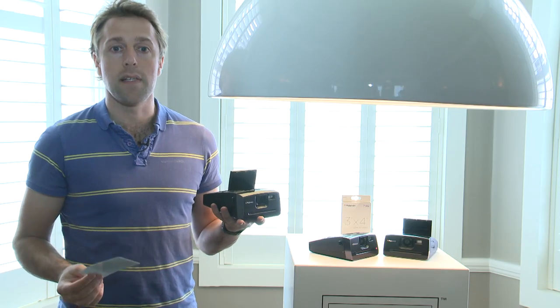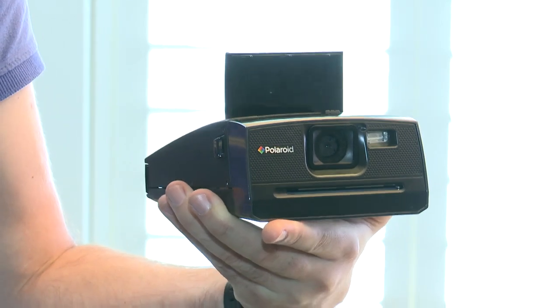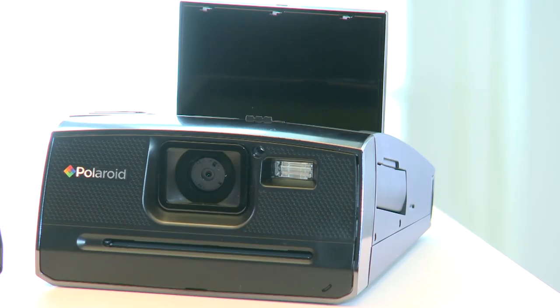There's a 14 megapixel sensor in this camera, the zoom is only a four times digital zoom, and this camera is going to launch around December time, so in time for Christmas, and sell for around £230.